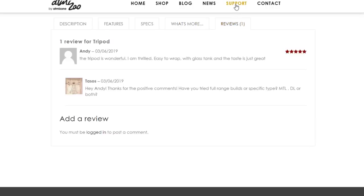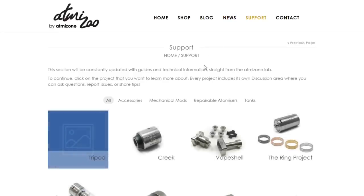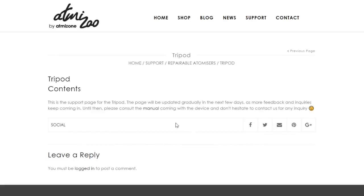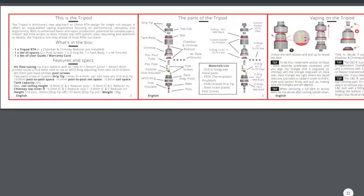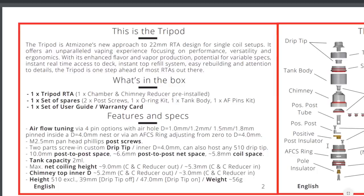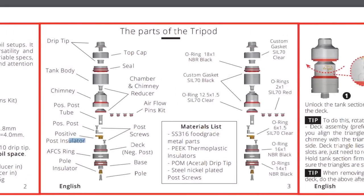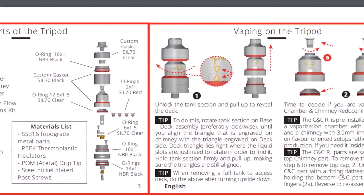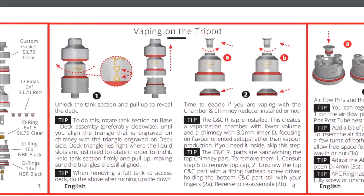They also have a support section for every product they do. The Tripod support section, at this moment in time, doesn't have much in it, but it does link you to the manual — and this is actually the first time I'm seeing the manual. I know I should read it, but all the information is in here. It is 316 stainless steel construction. I would suggest reading the tips section because there are some things that initially did bug me about the tank, but they do cover it in the manual.